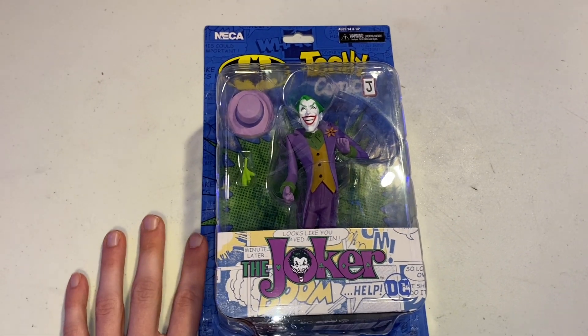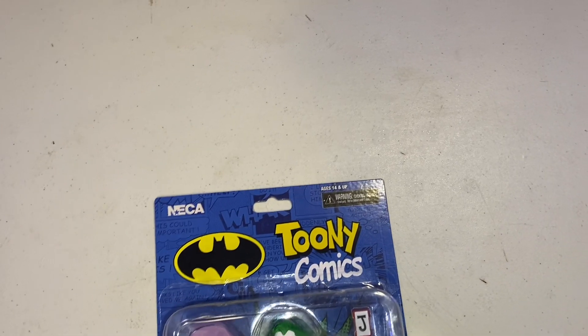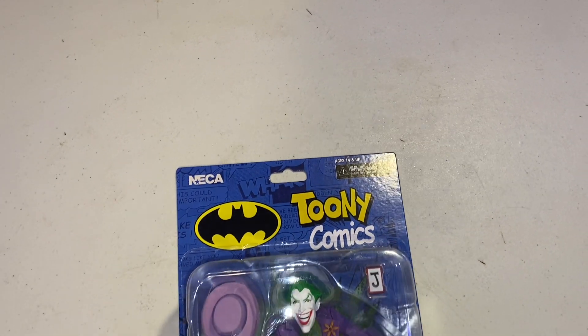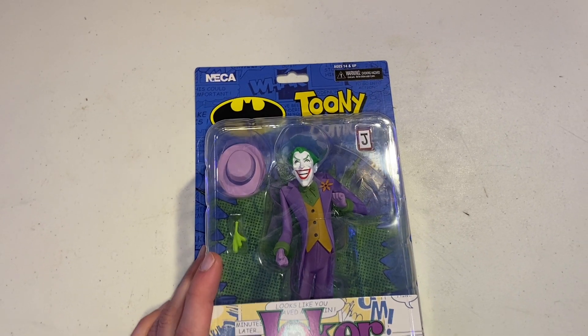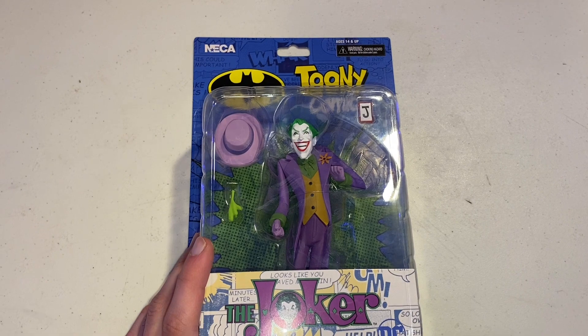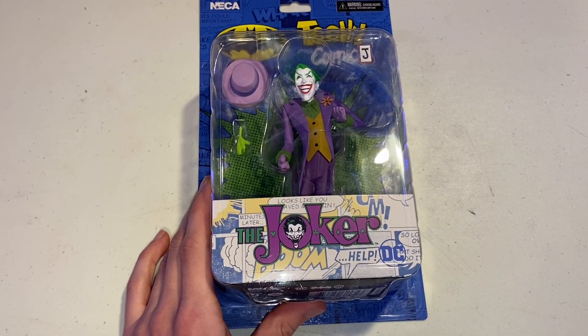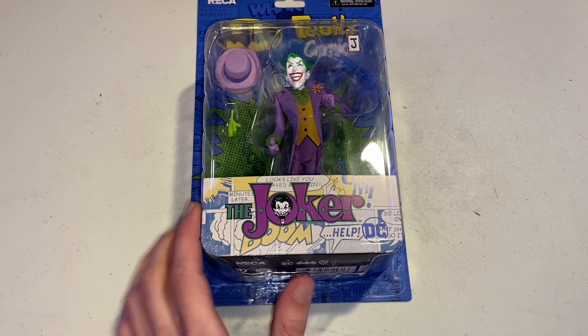So to start off, here is the front of it. As you can see, it says NECA. You got the Batman symbol and then Toonie Comics. Warning: Choking Hazard, for ages 14 and up. And then we got the Joker figure right there. The accessories that he comes with are a playing card, the hat, and then the acid coming out of the flower. It says the Joker and then just comic panels and all that — DC.